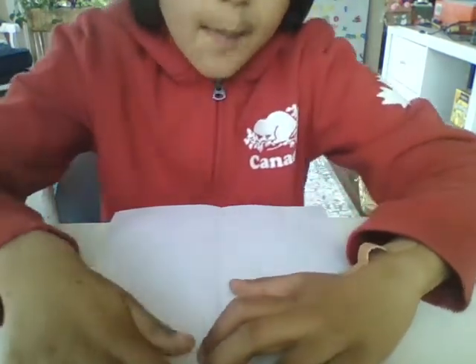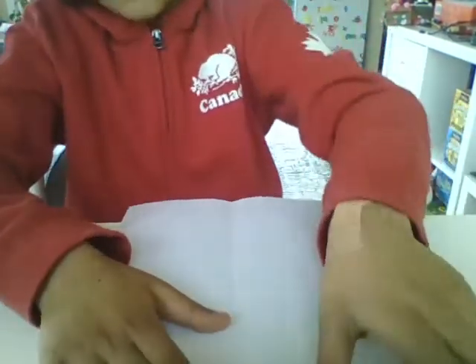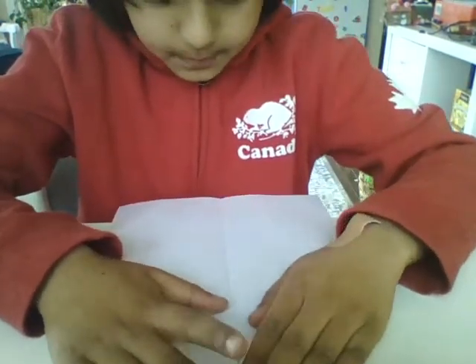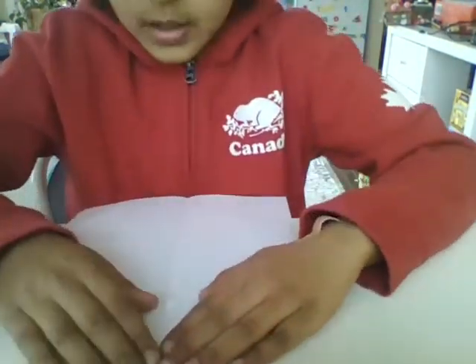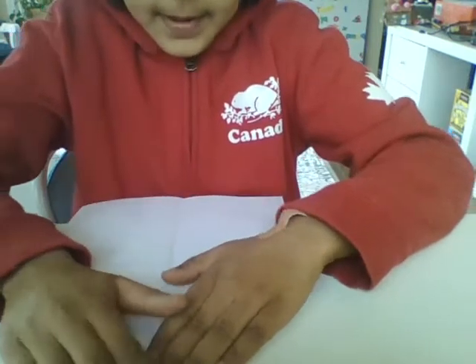Next you're going to make a triangle. I'm going to have to smooth this one out. So we're going to fold these corners on both sides — try and make them line up again, the same size.